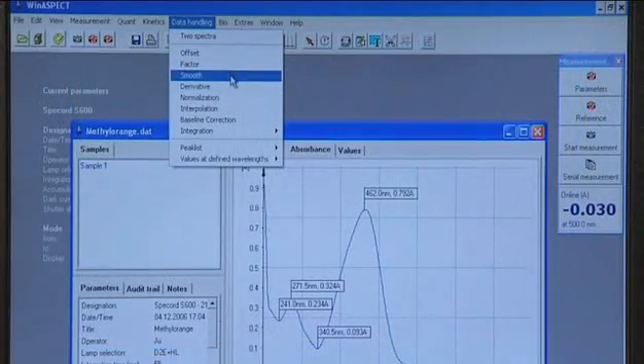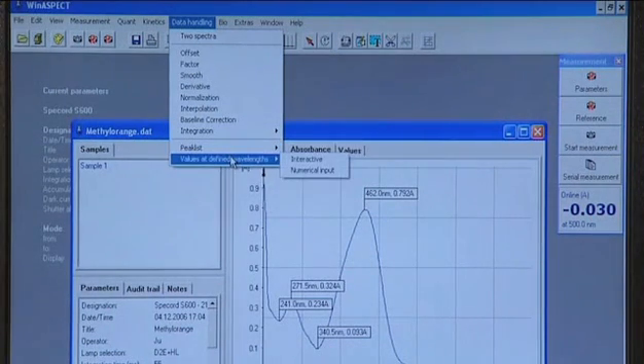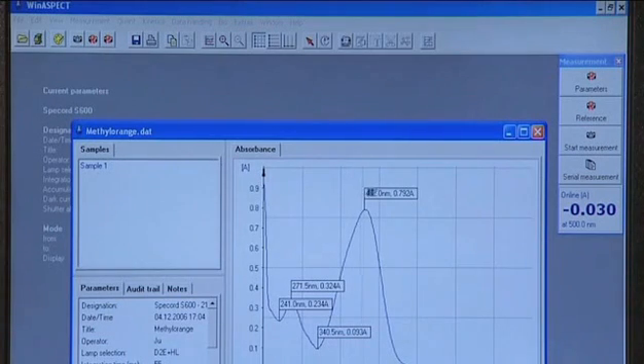The data handling module allows evaluation of the measured spectra by mathematic functions — in case of fixed wavelengths by automatic peak finding or an interactive wavelength selection; in case of a more extensive spectral range by smoothing, derivatives, integration or standardization.